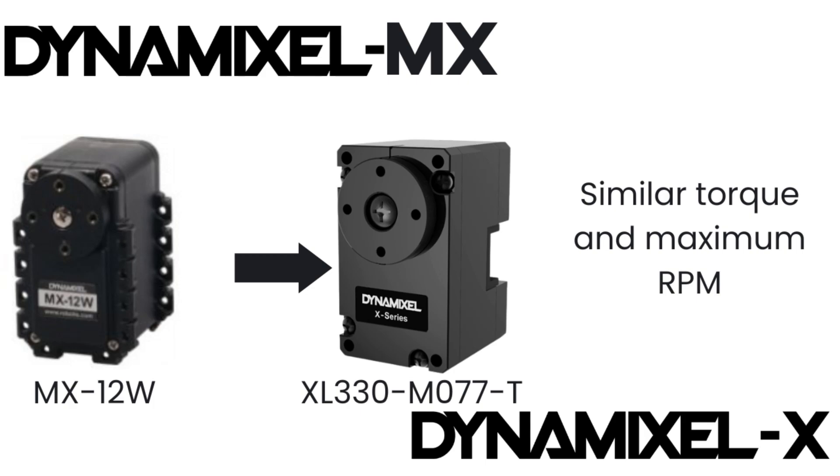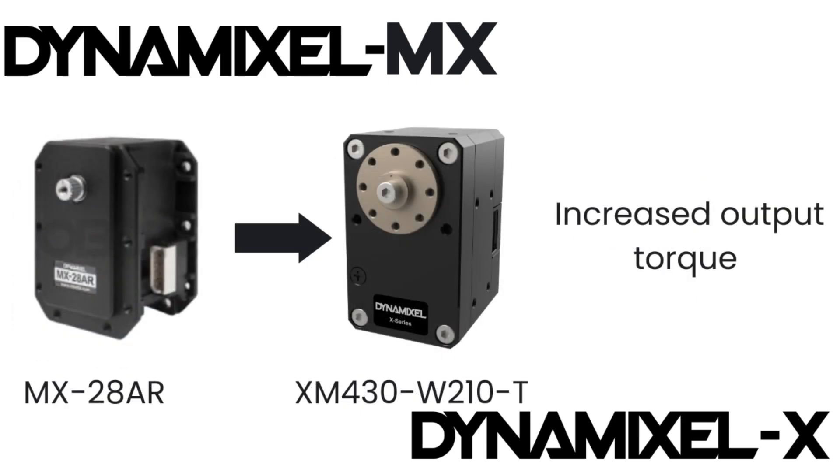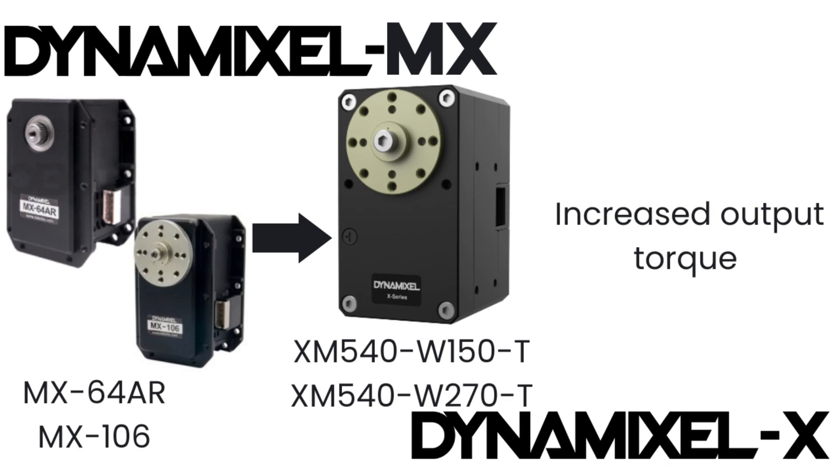If you're using the MX-12W, the closest equivalent, much like the AX-12W, is the XL330-M077. Although in this case there's a slight reduction in maximum torque output, the XL330-M077 still delivers better overall performance for most applications. MX-28 users are encouraged to upgrade to the XM430-W210 for increased maximum torque output. For MX-64 and MX-106 users, the recommended upgrade options are the XM540-W150 and XM540-W270 servos respectively, both offering increased maximum torque compared to their MX counterparts.